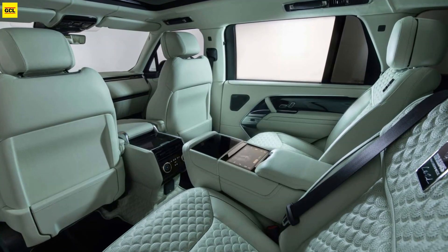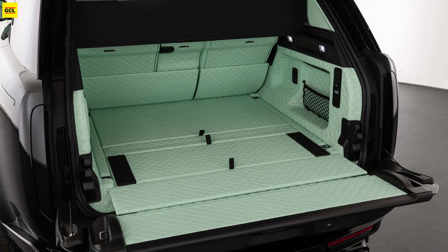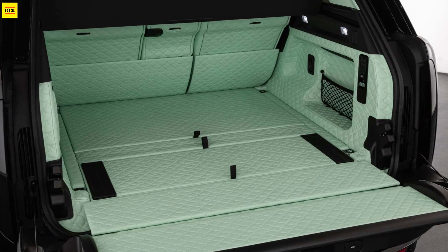The Brabus-tuned Range Rover, with its minty green interior, costs around $424,130.